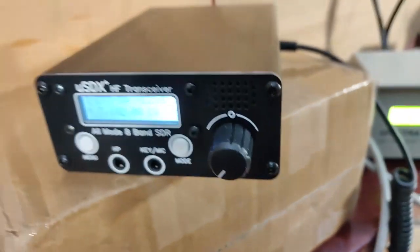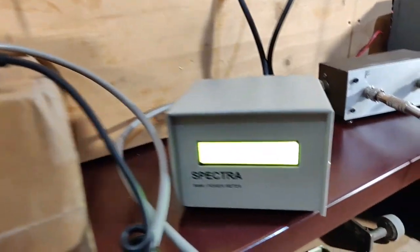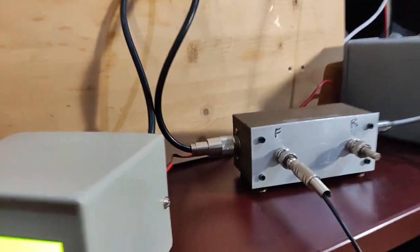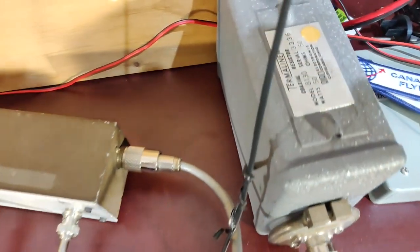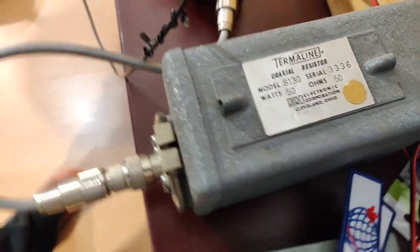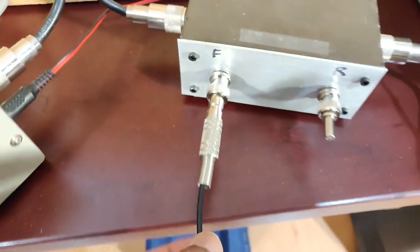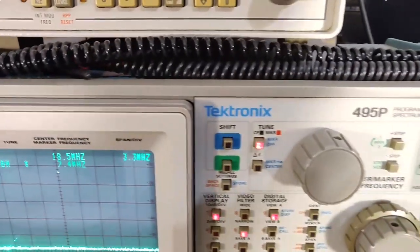The output of the Micro SDX goes to an SWR/wattmeter, then to a homebrew HF directional coupler at 30 dB, and then to a 50-watt dummy load. From the directional coupler, the forward measurement goes into my Tektronix 495P spectrum analyzer.